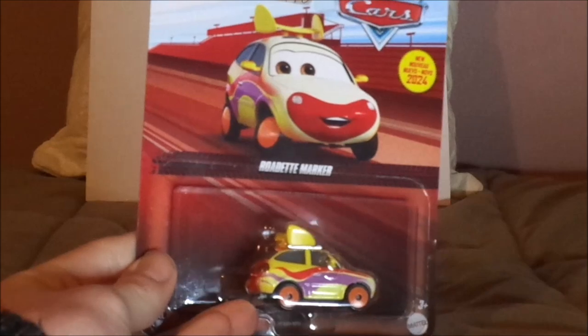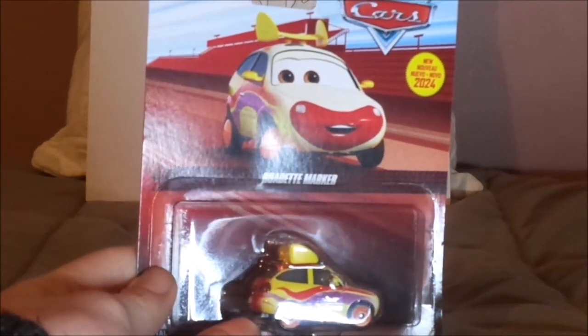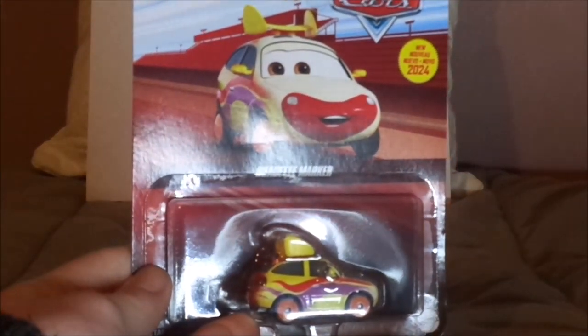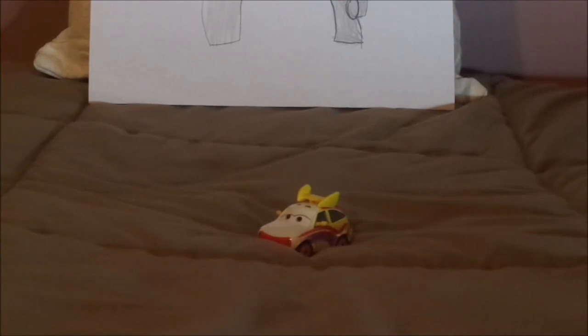And now, without any further ado, let's dig right into the unboxing. Here we have Road Dead Marker all opened up and out of the package. Road Dead Marker is a generic three-door hatchback, possibly resembling a 1991 through 1995 Honda Civic three-door hatchback, who works at the Circus Velo Sittas as a clown.